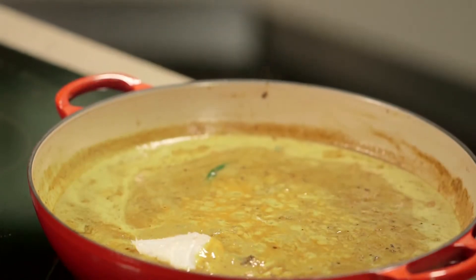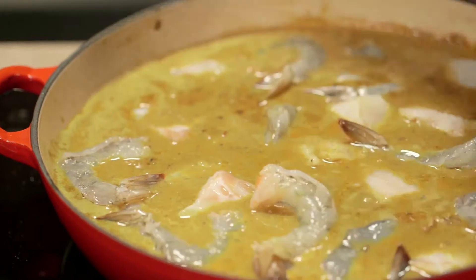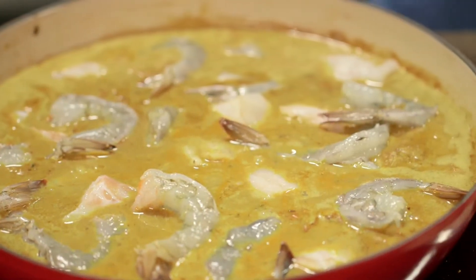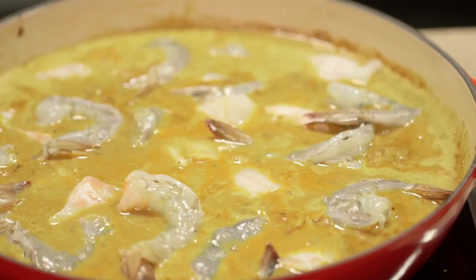Now add the fish and the prawns to the curry. It's easy to overcook seafood and because it's cut into small chunks it will cook even quicker. I suggest cooking it for five minutes and no longer.